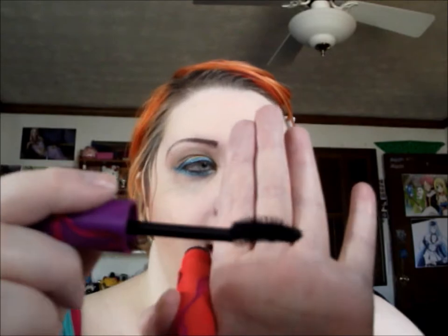For mascara I'm using the Cover Girl Flamed Up Mega Curl Lashes in variable black. I'm really loving this mascara because it has a curved wand that really helps your lashes keep that curl. And that is it for the eyes.